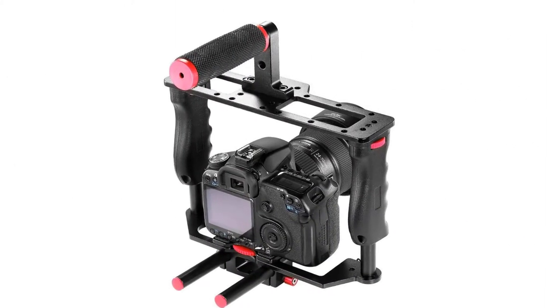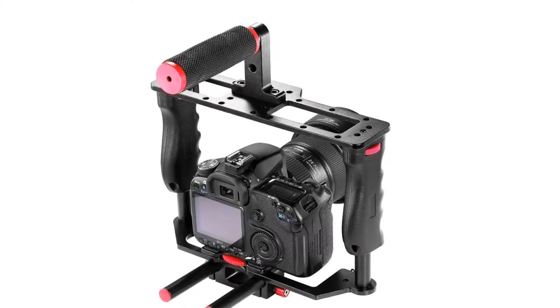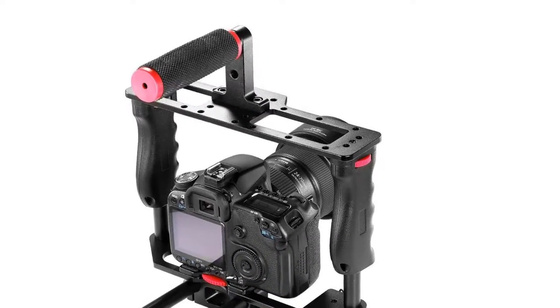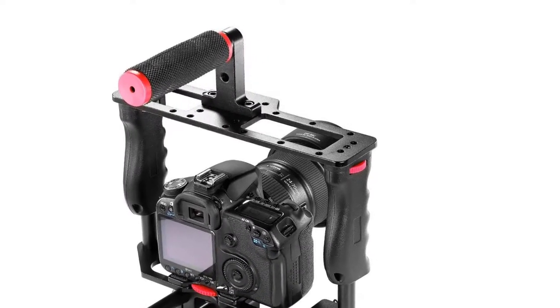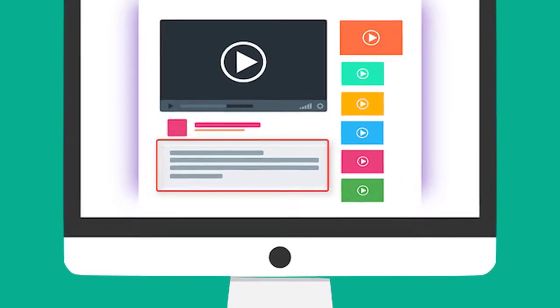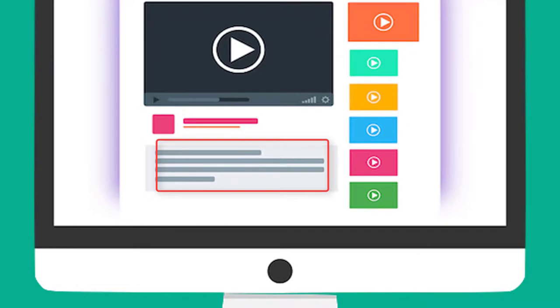The 1/4 inch mounting hole means that you may attach different accessories such as a magic arm, monitor, LED lighting, flash, microphone, and many others. Check out the description for more information about this product and the latest price.